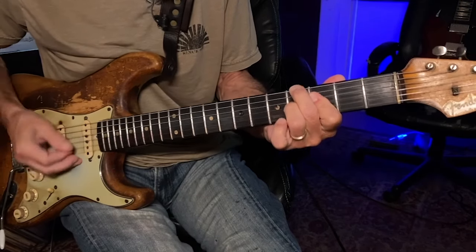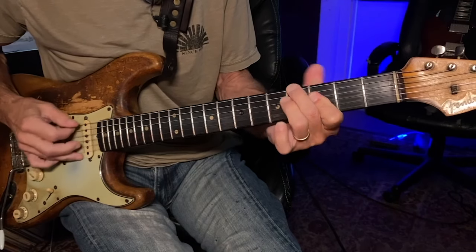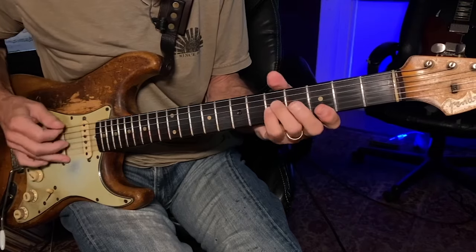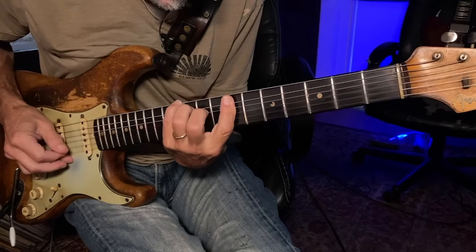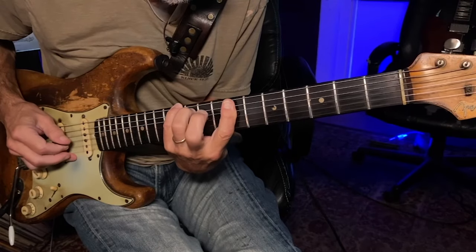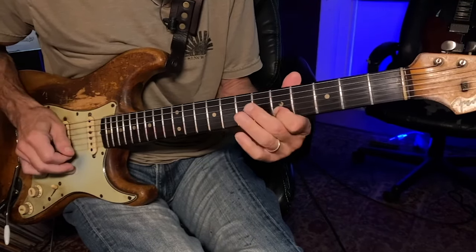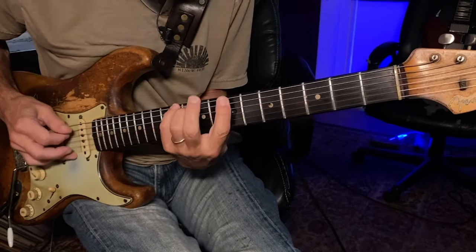And then this is a really nice A-flat diminished into A-minor 7-sus-4. And then this is very interesting — sort of this E-flat. And then E-flat minus 7-flat-5. And another one of those fast slide pull-offs.